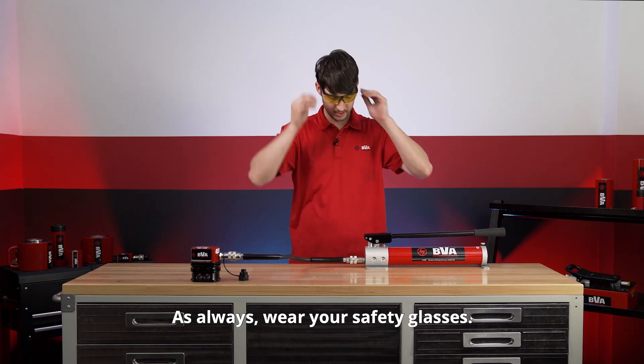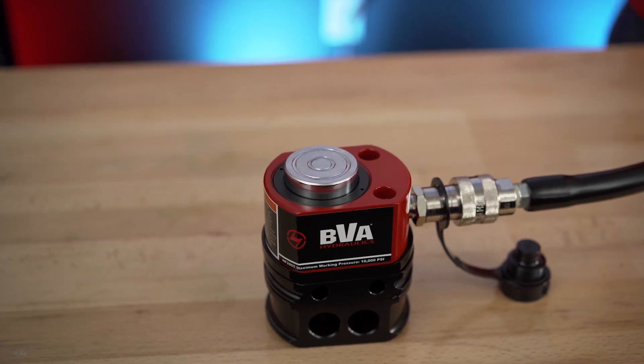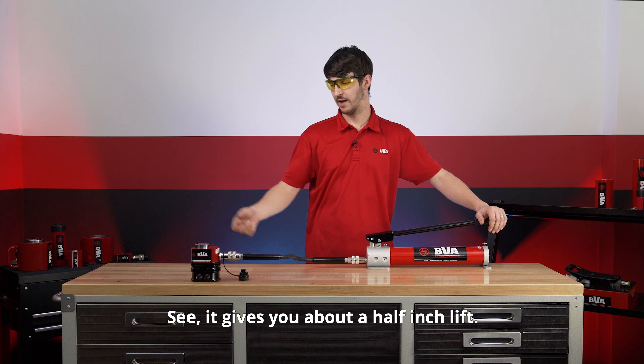Now, as always, wear your safety glasses. We'll go ahead and pump this up. You see it gives you about a half inch lift.